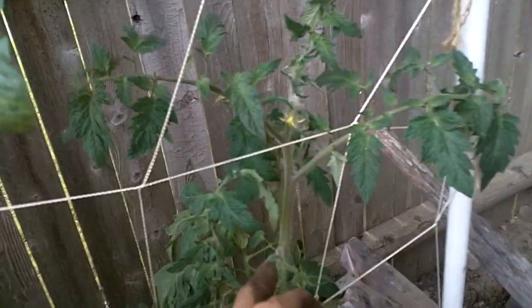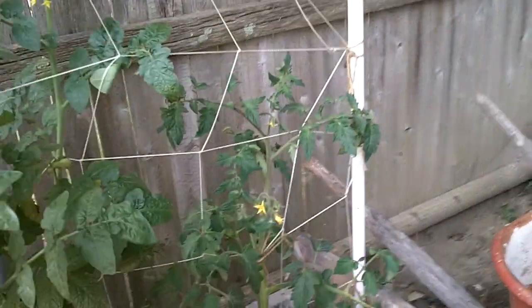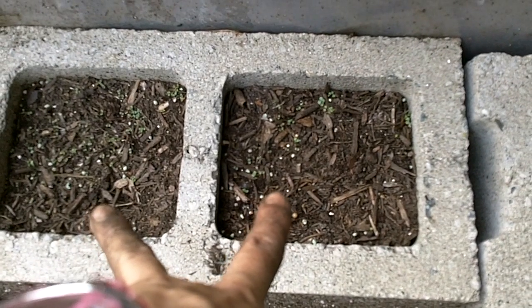They're actually doing really well. There is a tomato here that I didn't realize I bought it like that — I did this a couple of days ago. We have the yellow bell which is growing some flowers, rosemary, sage, and basil.